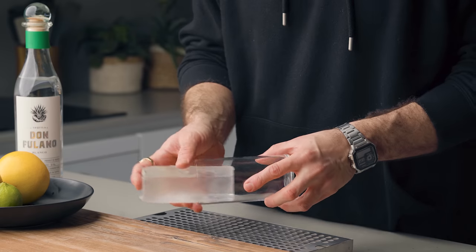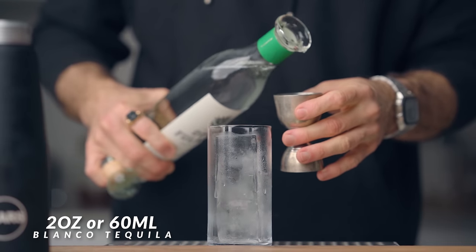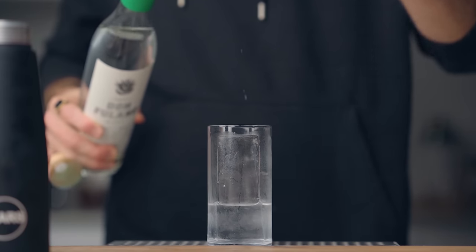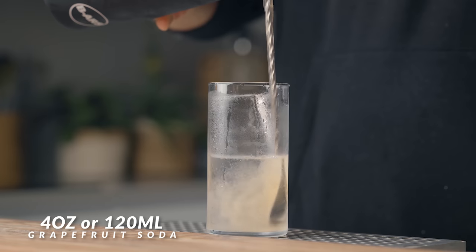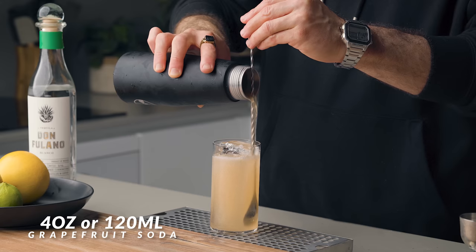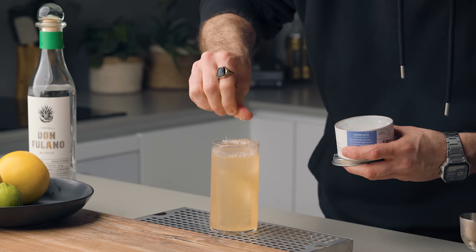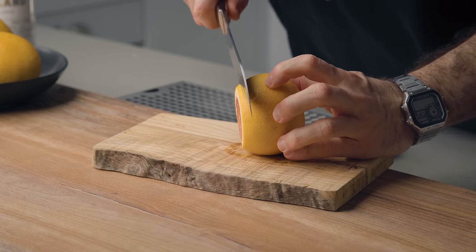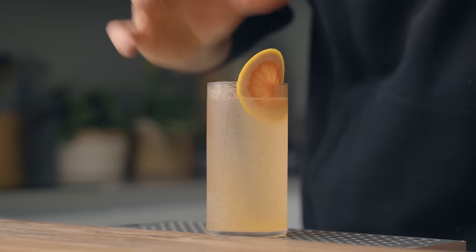In a highball glass filled with ice, add 2 ounces (60ml) of blanco tequila. Top it up with your soda — I like to use the bar spoon trick here to keep as much fizz as possible — about 4 ounces. Add just a little bit of salt sprinkled over the ice cube. Garnish with a grapefruit wheel, and there you go — the perfect paloma. Cheers!